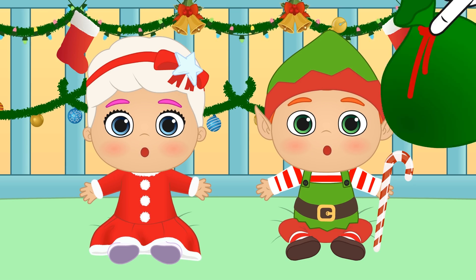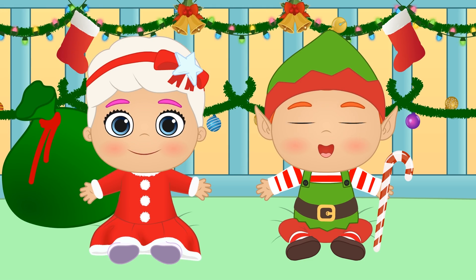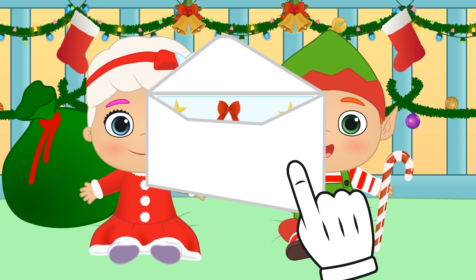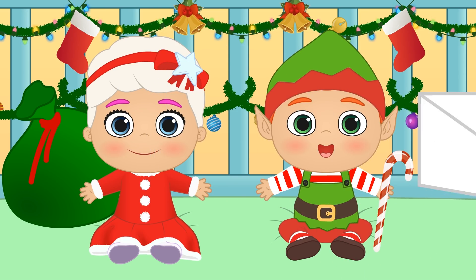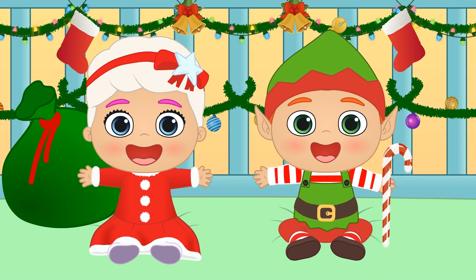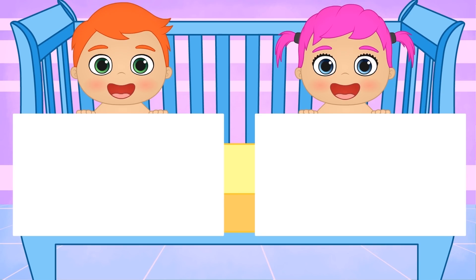But oh! We'd forgotten about the presents! And you guys — have you already written a letter to Santa? We wish you a Merry Christmas! See you soon! Bye!